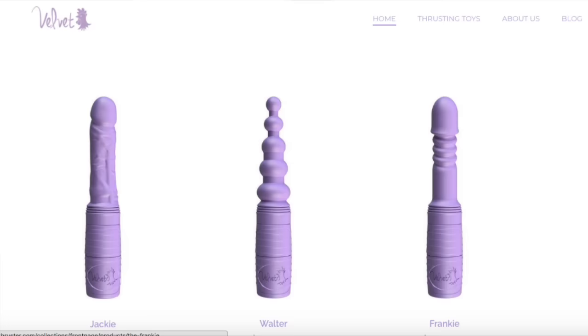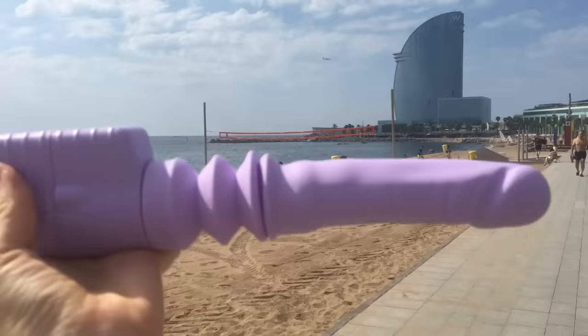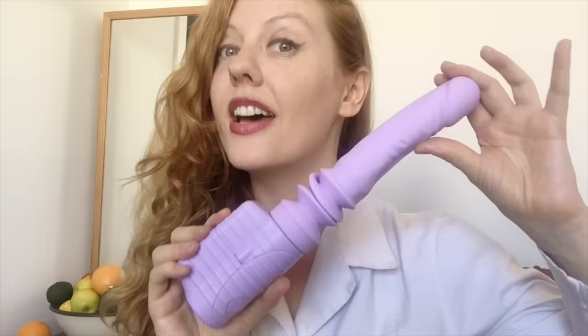There are 10 adjustable speeds with up to 140 thrusts per minute. There are four models available: Jackie, Frankie, Abby and Walter. Each design features 6.5 inches of insertable length, and they're made from flexible, soft, body-safe silicone.